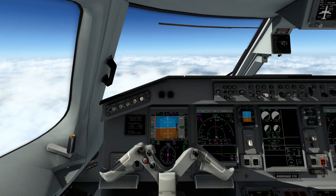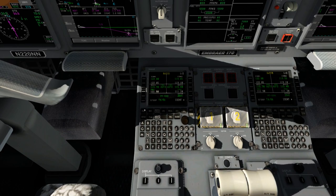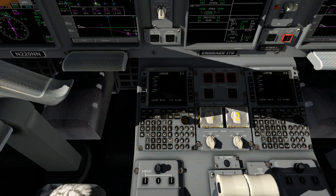There's another huge step we need to take, and this is going to require you to bring up your quick reference handbook again. We're going to go down to our performance page, going to landing, next — and we have to enter our landing speeds.